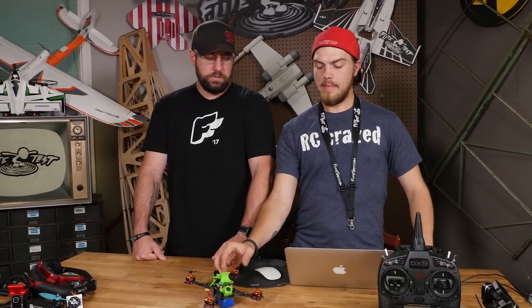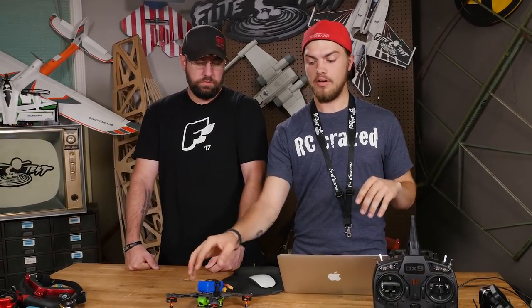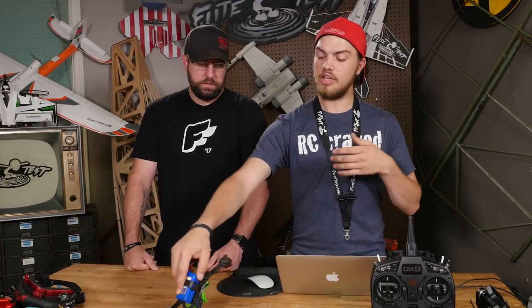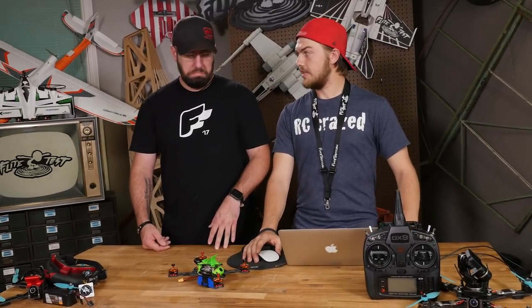Will it hurt your motors if it's stuck upside down and you can't turtle mode it? Yes, you can burn out ESCs if your motors are bound up and you're trying to spin them. Proceed with caution. Usually in the FPV camera you can see which side is higher, or if your nose is in the ground. You can spin just those props. And with the beeper function, you don't want to leave it on for five minutes, though the beeper function should be good for as long as you need it.